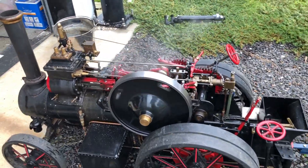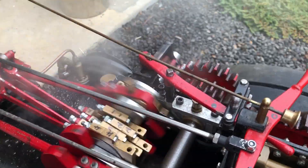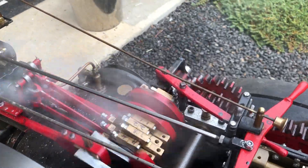Something's knocking there - I'm not sure what it is, it could be the mechanical pump. It seems to be coming from that side of the engine. It might be the big ends or the mains because they were pretty tight.